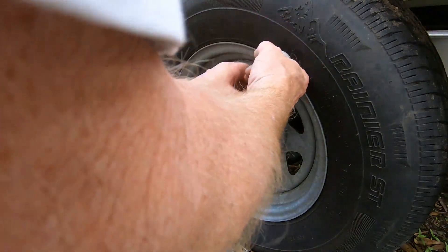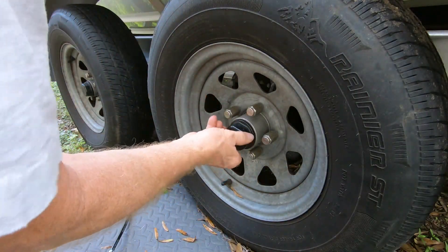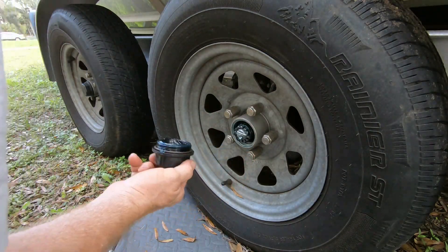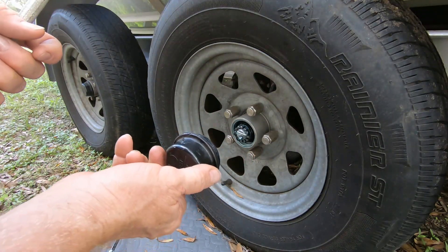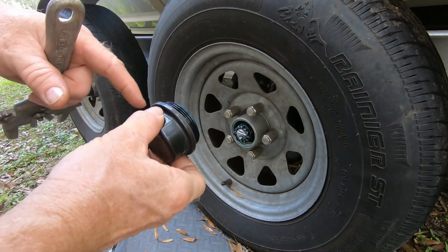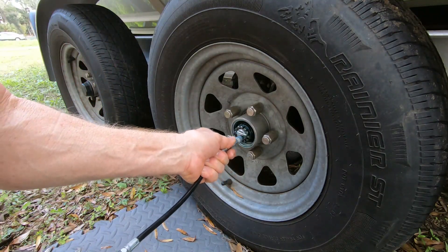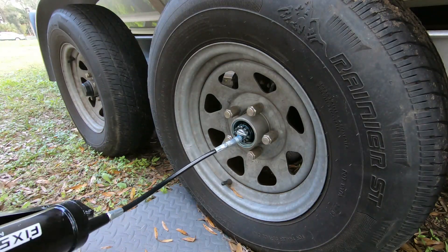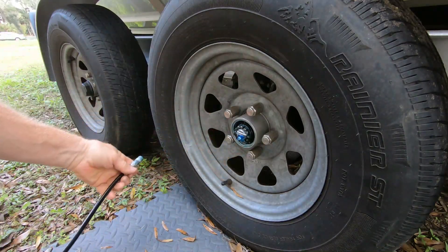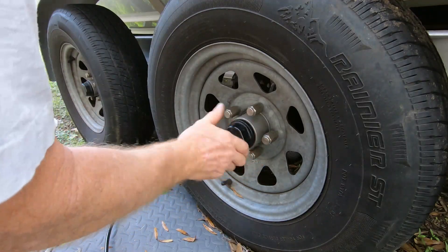Okay guys, we're on the other side of the boat now. Everything looks pretty good — the O-ring looks good. Let's put a few pumps of grease into this one too. It's starting to come out, so we're good to go. Put this back on.